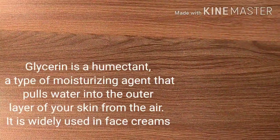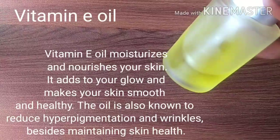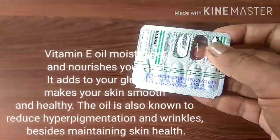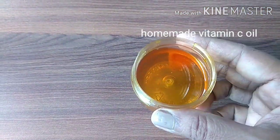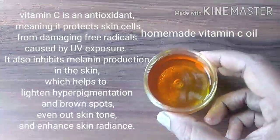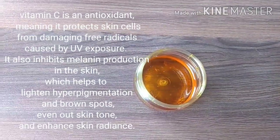into the outer layer of your skin from the air. Glycerin is widely used in all face creams. Next is vitamin E oil, which moisturizes and nourishes your skin and also reduces hyperpigmentation — if you don't have it, you can purchase it at pharmacy stores. The next and final ingredient is a wonderful oil: marigold and orange oil,